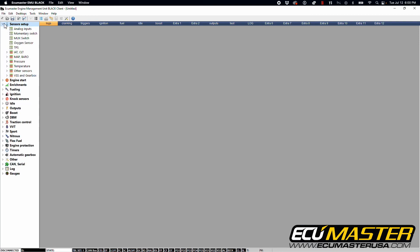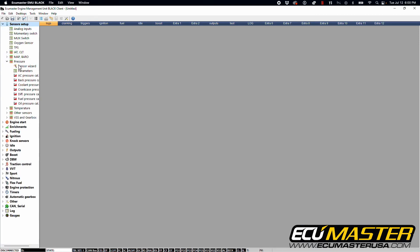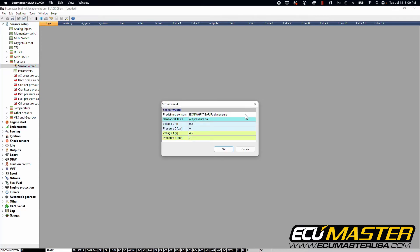Next go into sensor setup, go into pressure, and go into the sensor wizard. You'll see that we have a predefined sensor here for our seven bar fluid sensor. It shows fuel in the table but you can assign this to any fluid on your vehicle. The sensor cal table will assign the scale for your sensor to the parameter you choose, so in this case we're going to select fuel pressure.